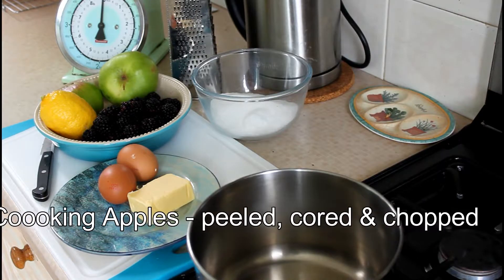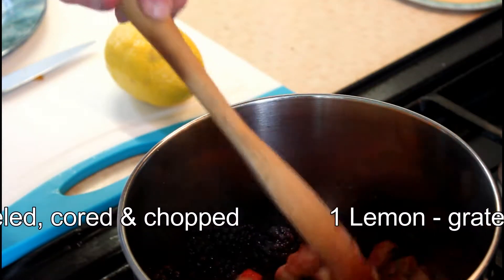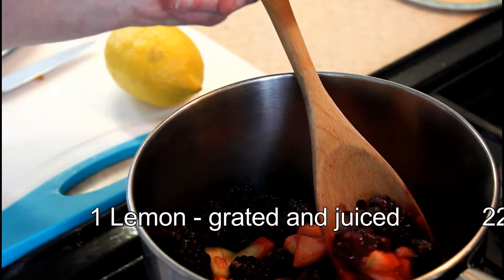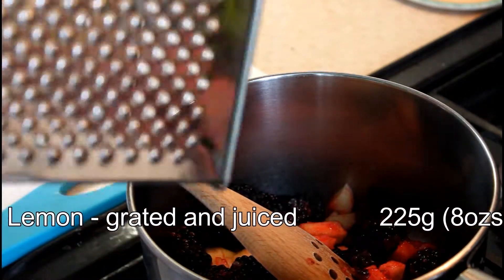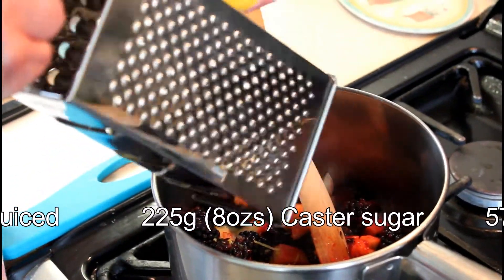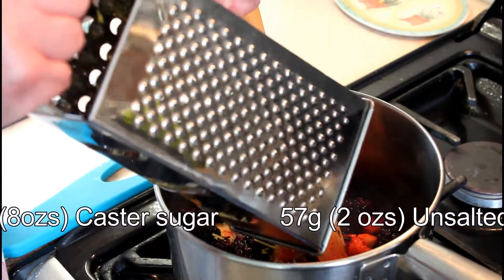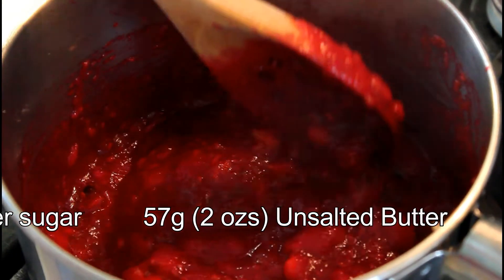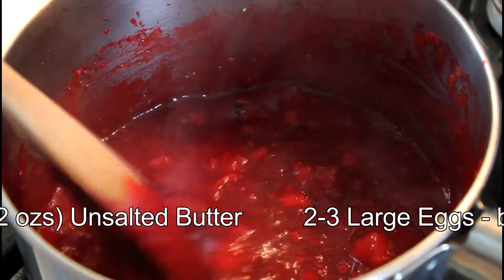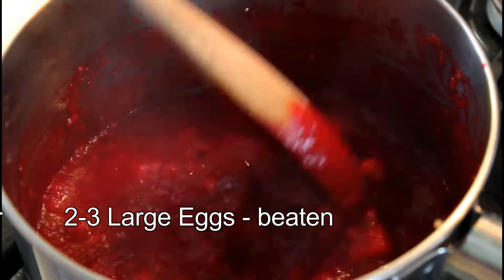As you can see in the pan we have the prepared chopped up apple and the brambles and approximately a tablespoonful of water. We're going to cook the apples and brambles until it reaches a pulp, but before we do that we're going to add the grated rind of the lemon. The apples and brambles — or brambles as we call them in Scotland, though you call them blackberries too — are pulping down quite nicely. We've got this lovely autumnal color and it smells lovely, appley and brambley.